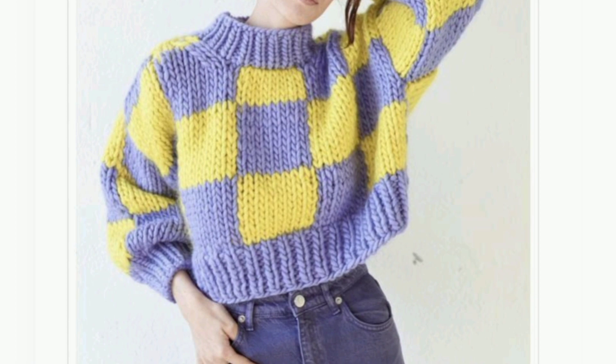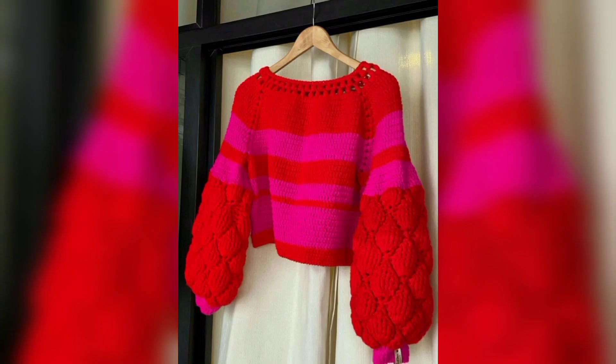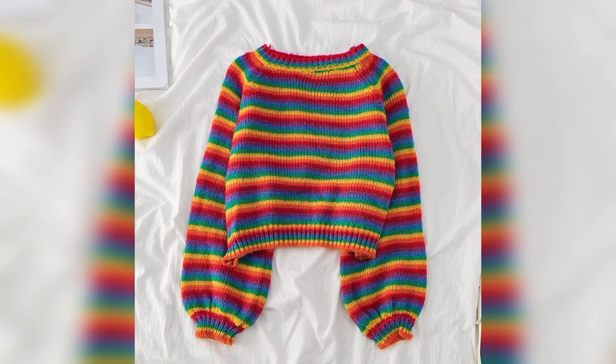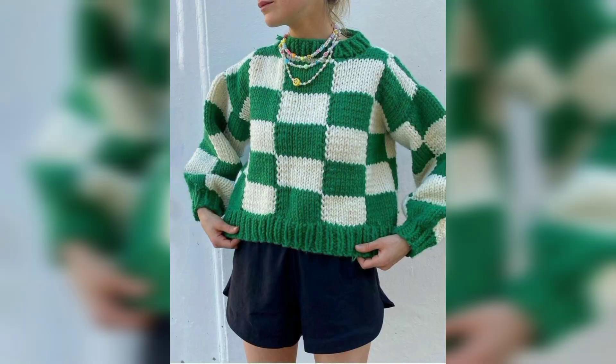This adult free crochet pattern is sophisticated and will look great on both wear styles. Those grey colors make it a nice versatile crochet top to match everything in your wardrobe. As much as we love crochet cardigans, we do have a soft spot for this one.